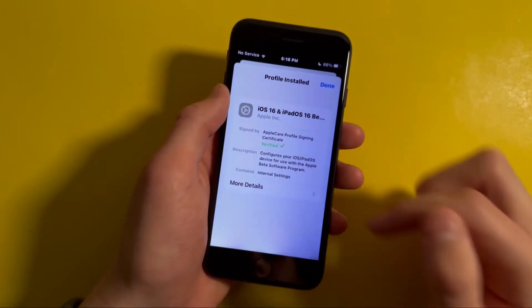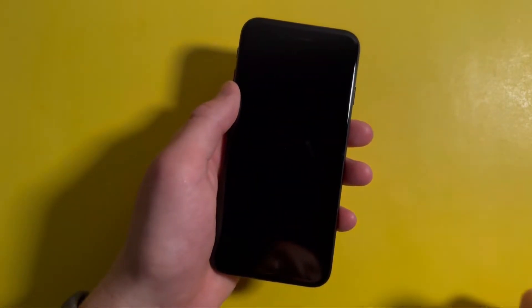Next, you'll need to restart your iPhone, and once it's restarted just open Settings and you'll see that the new update will be available.